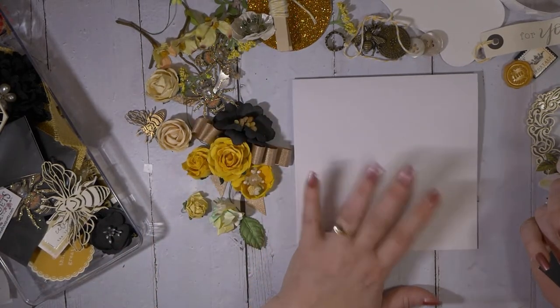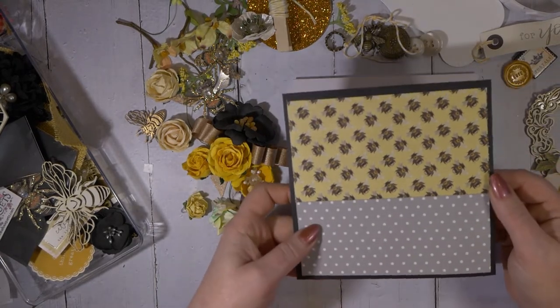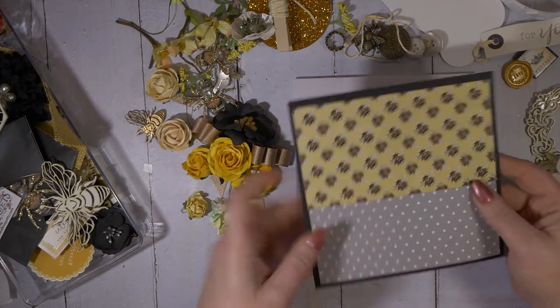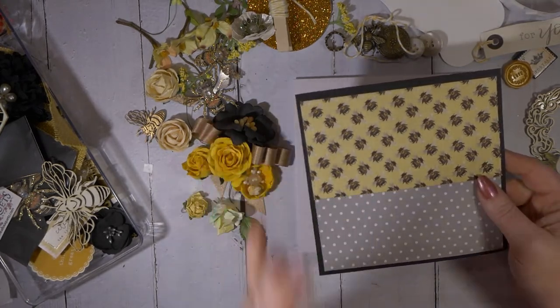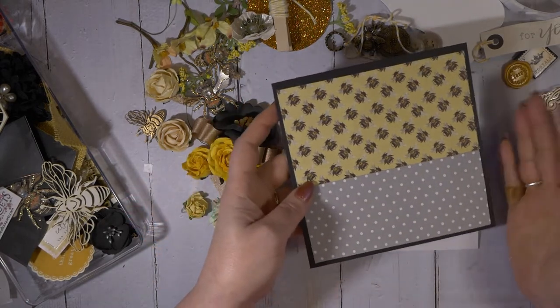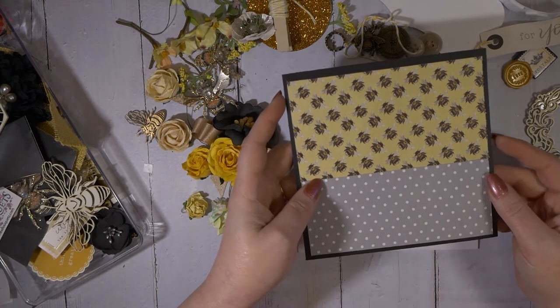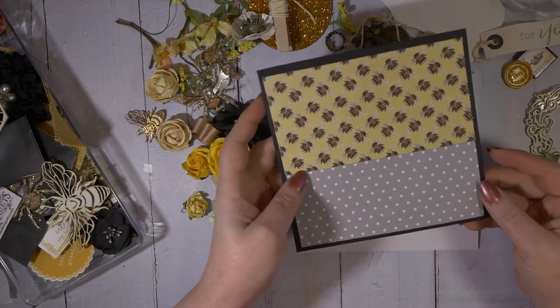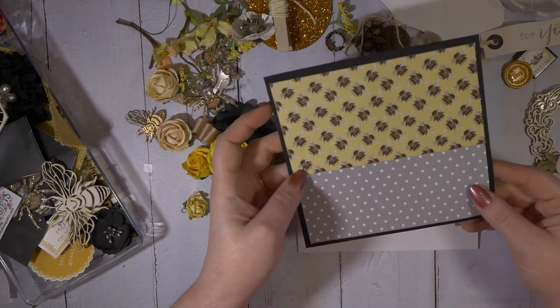This is a 6x6 base and I've already gone ahead and cut my paper. I got this yesterday — there was only one piece left and I grabbed it. I made noises; they probably thought I was weird, but I love bees. I never tire of them. And I've noticed there's a resurgence with bees — there's a lot more decor going that way again.